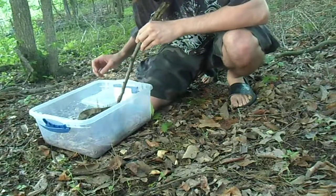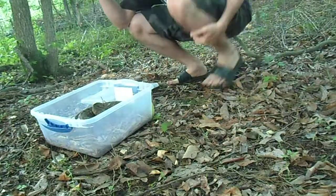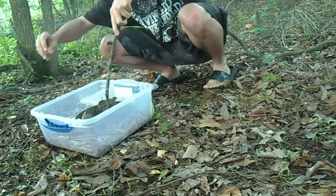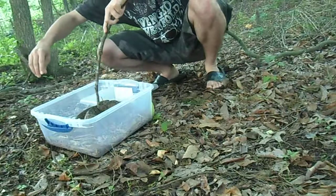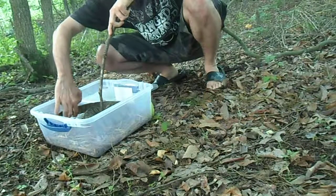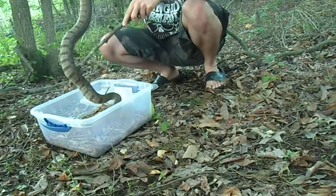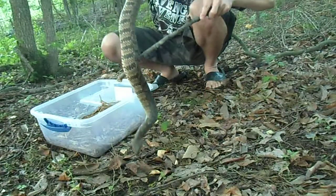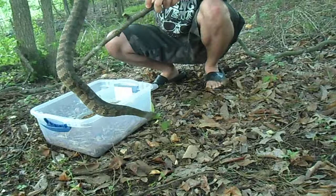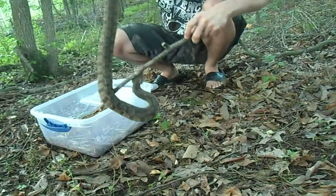I'm going to get her out so that you can see her. Let me get my face a little bit farther away so that it's not in the line of fire. I'm going to have to get her tail without getting bitten, and we're going to use the stick like a snake hook — sort of put her on the ground so you can see her.